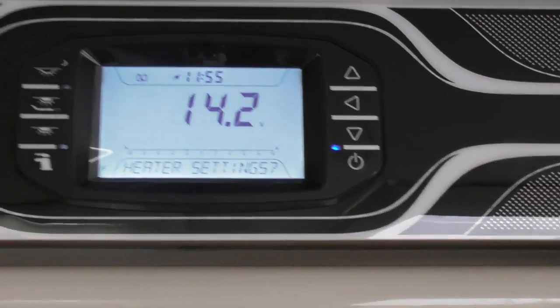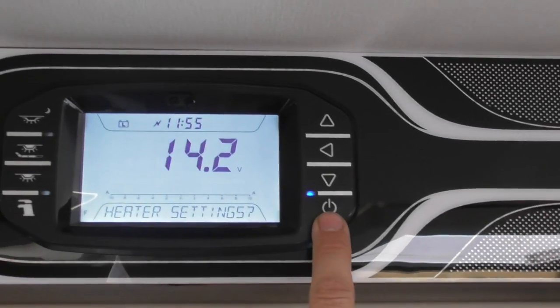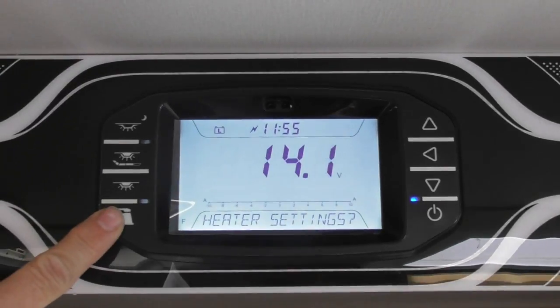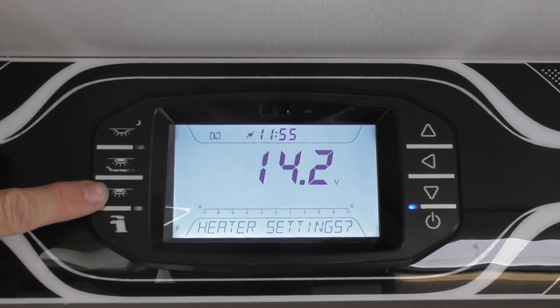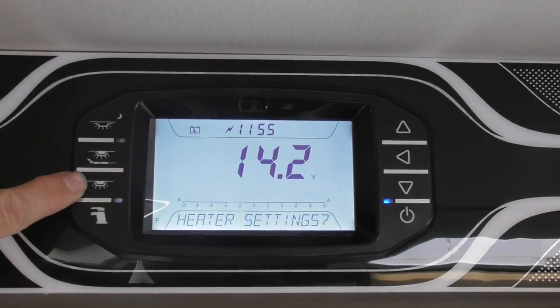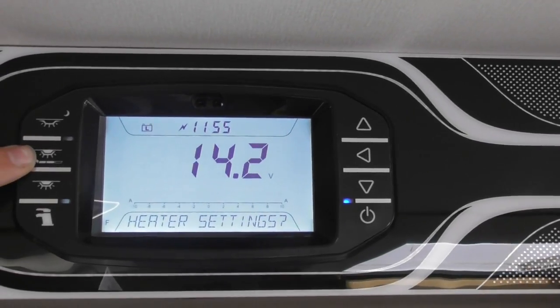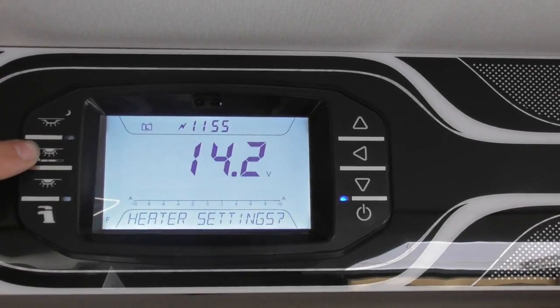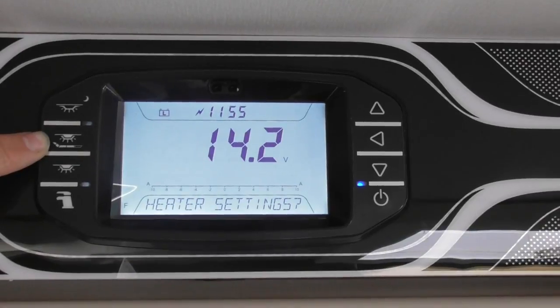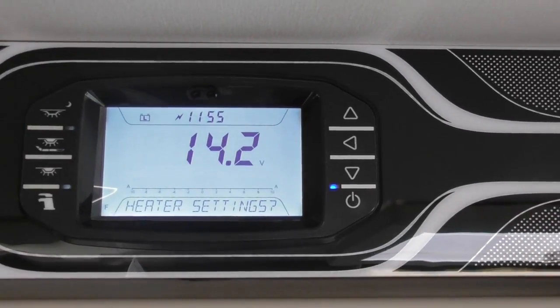Just to recap: when you get into your van to start using it, switch the 12 volt system power on. Maybe you want to switch your water pump on and your lights. This is your main light switch — you can switch them on individually, but if you don't switch them on here they won't switch on. Same with your dimmer lights — you can dim your lights up and down, but this is the master switch to switch your dimmer lights on, though they are individually switched as well. And as I said, the last one there is your awning light.